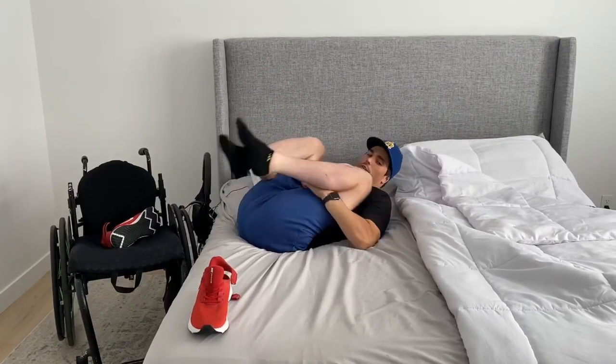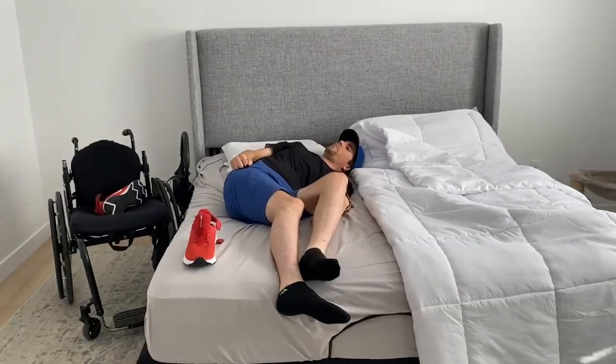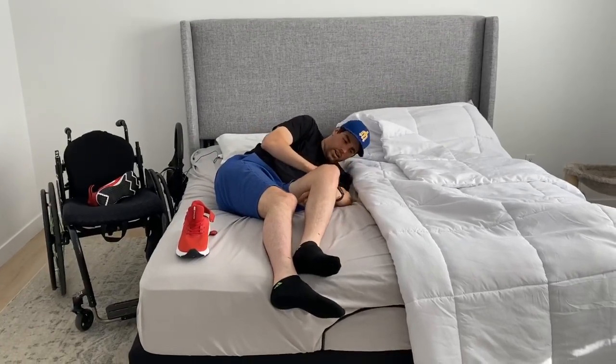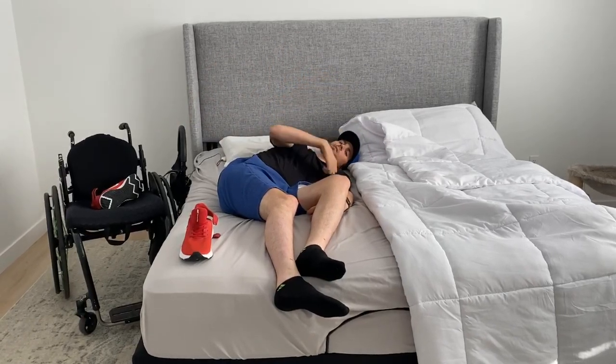I just kind of roll over. Once I am in this position, I try to hook underneath my leg and use my elbow to prop me up. Then I throw my arms to get momentum because that's the best way to get momentum without core.